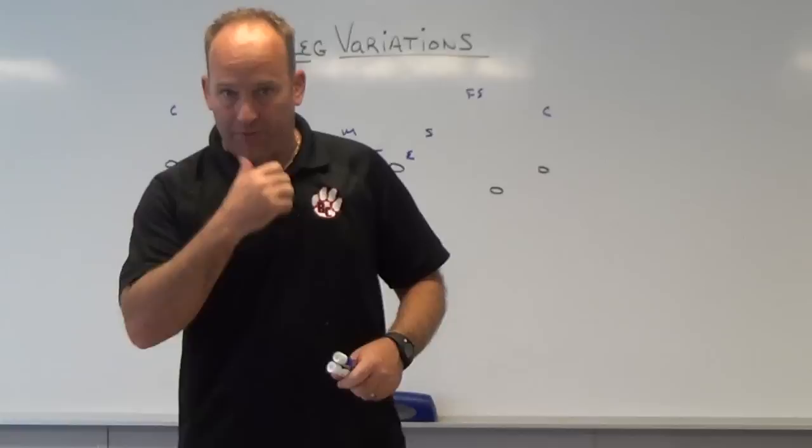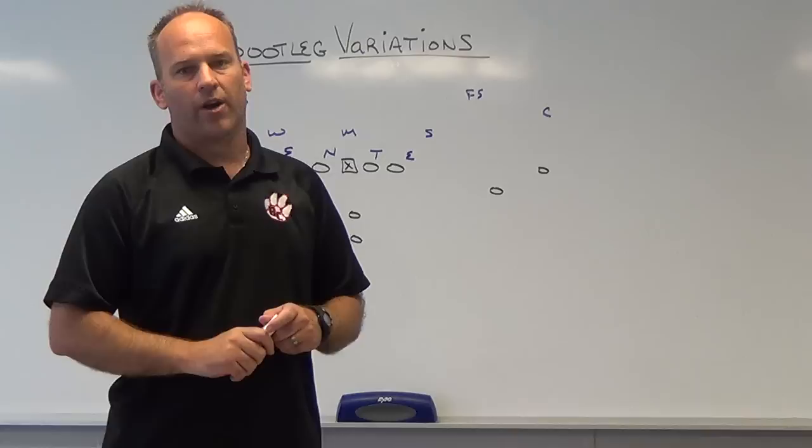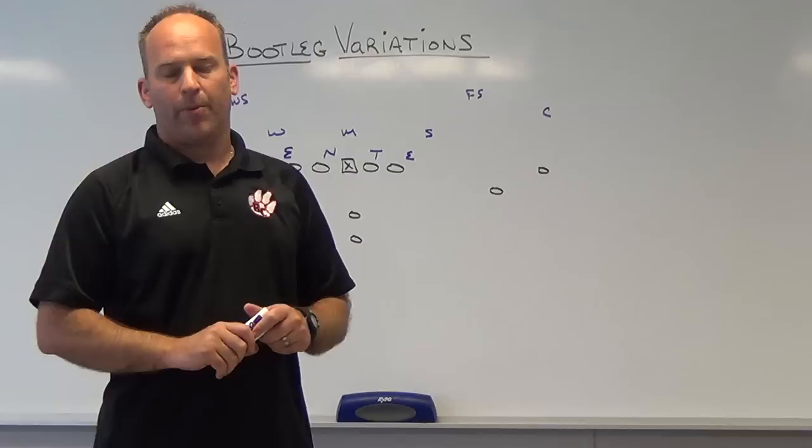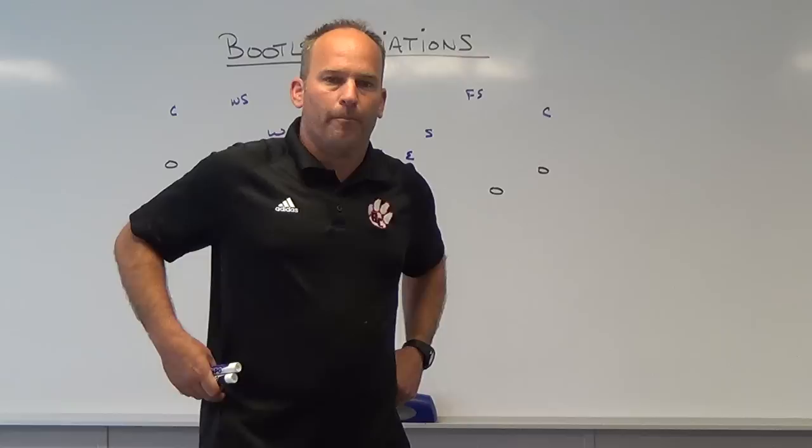Hey, what's up guys? Coach Mack, playfastfootball.blogspot.com. Today we're going to be talking about bootleg variations — some different bootleg variations you can use in your offense regardless of what offense you run. I'm going to be talking about naked bootlegs today, sometimes called naked waggles. Basically, without a lead blocker out in front of the quarterback — all the ones we look at today will be naked with the quarterback out there by himself.